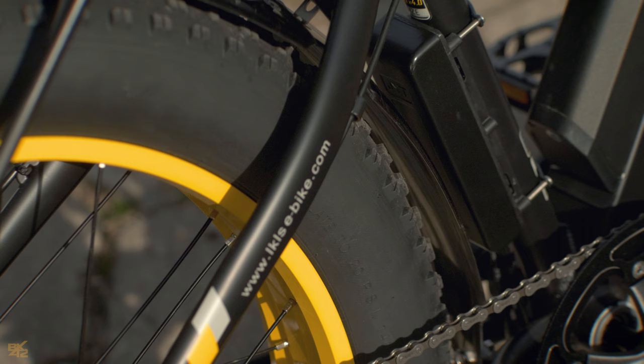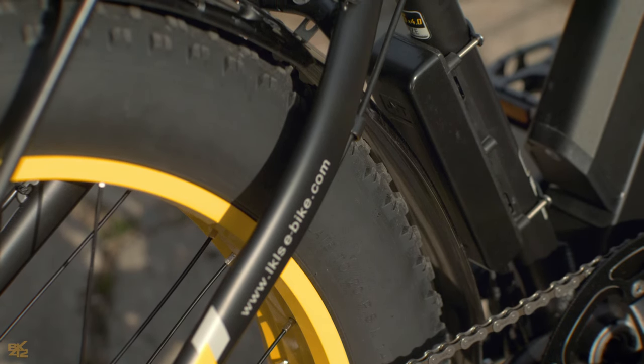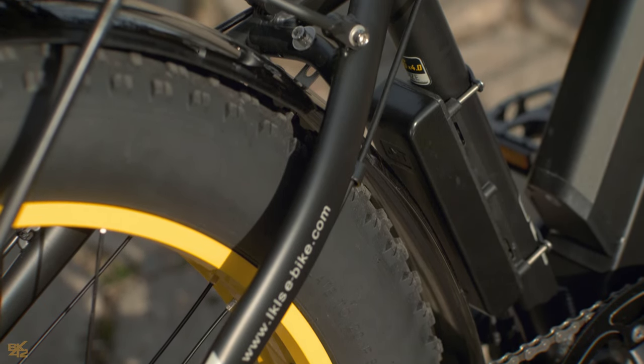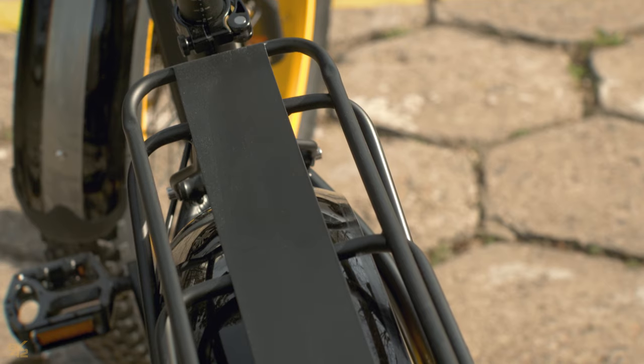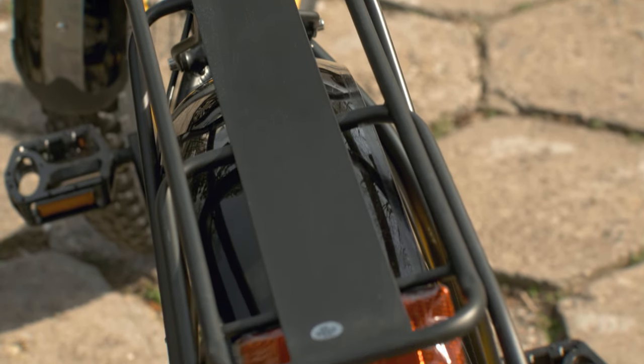The controller is well-placed — it's small and blends right in. The rear rack is super handy, making this mountain bike a versatile option for getting around town and running errands.